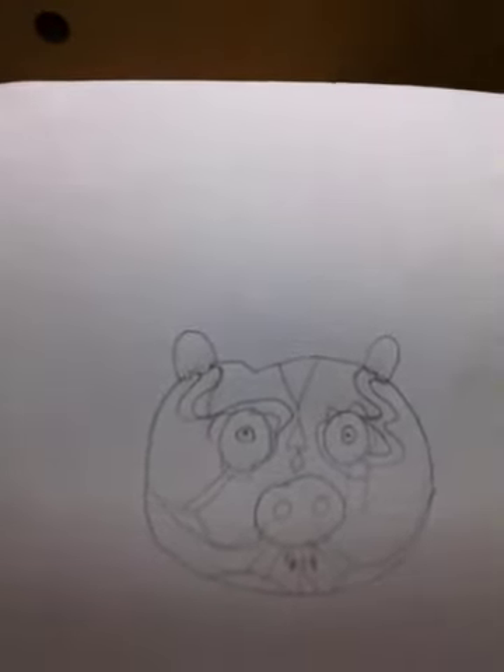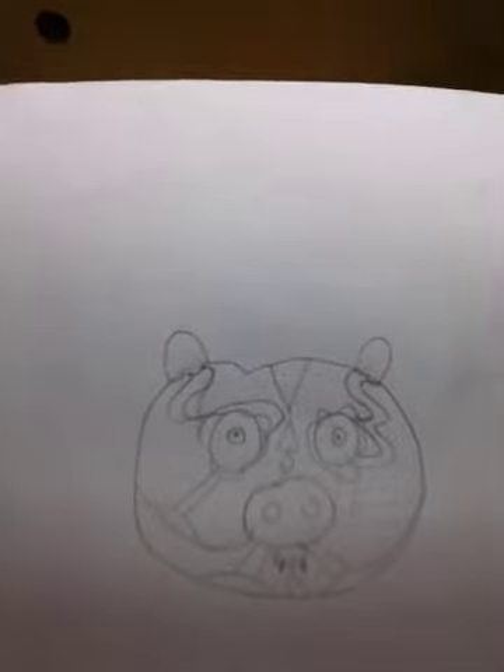I do not have time to color it, but I do have time to show you it for just a few seconds. You can pause it anytime. Have a nice time drawing Darth Maul pig.